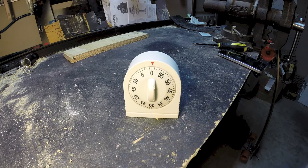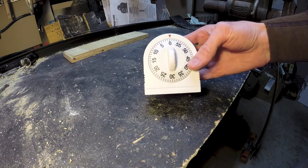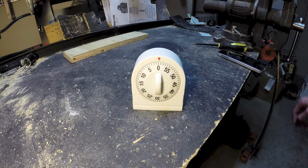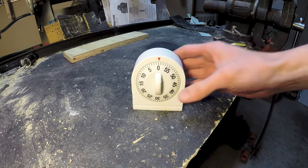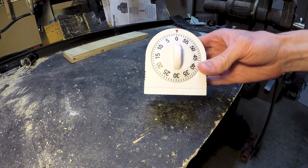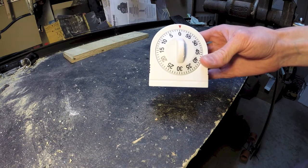Hey guys, just wanted to make a quick video here. I've seen a lot of people making panning devices for doing time lapse video with egg timers — a lot of them on YouTube. I usually use an Ikea one that's nice and cylindrical, but I don't have an Ikea around here, but I do have a Walmart. Three bucks at Walmart, can't beat it. We're going to make this into a time lapse panning device.